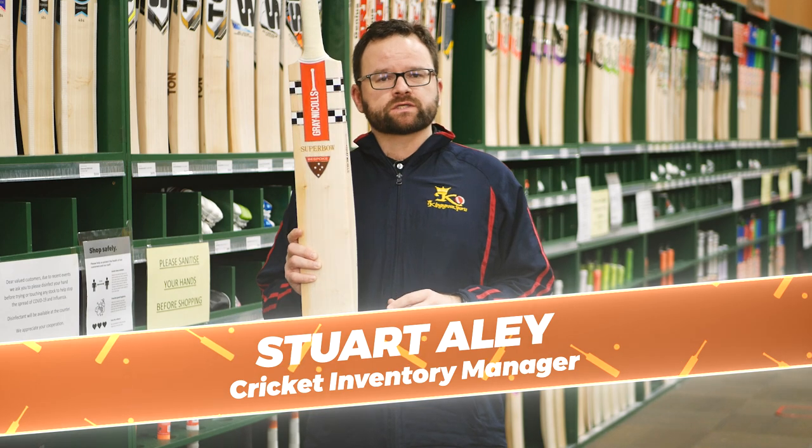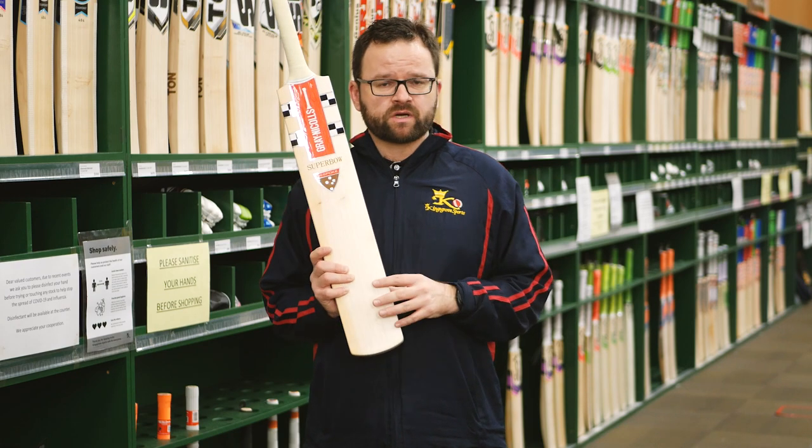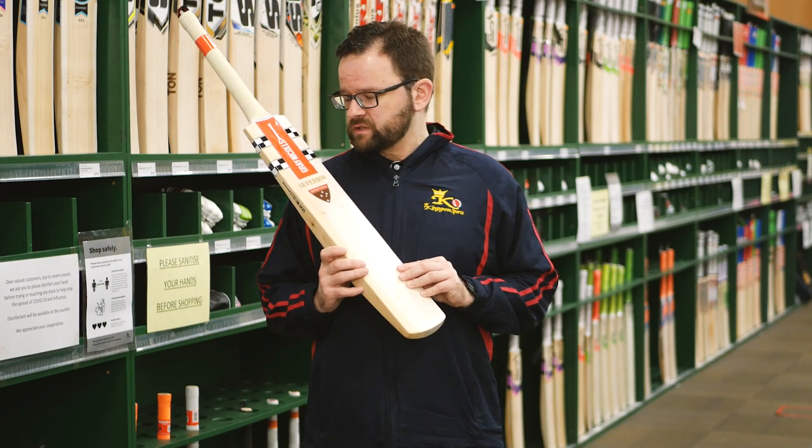Graynickel's Superbow, part of Graynickel's handcrafted collection made down in their factory in Melbourne. This is the first time we've had the Superbow at Kingsborough Sports.